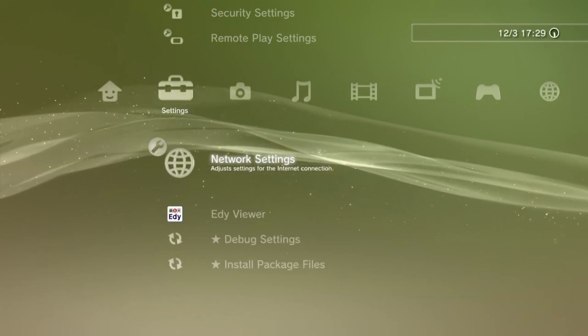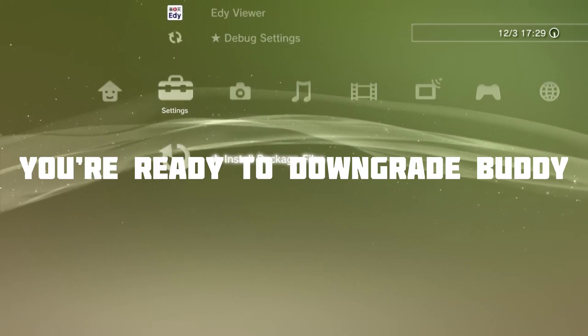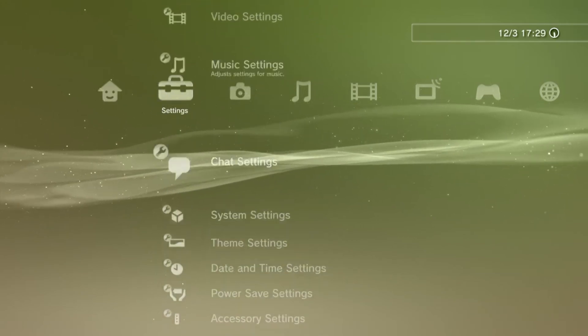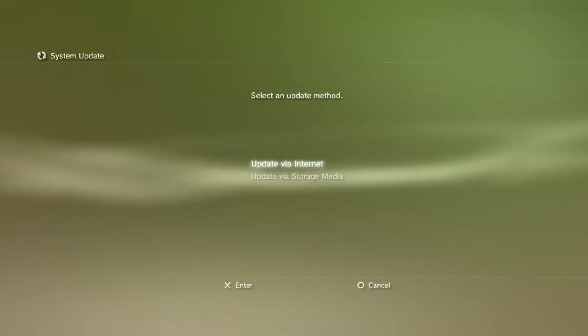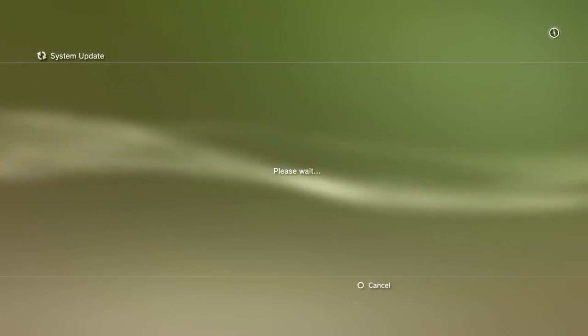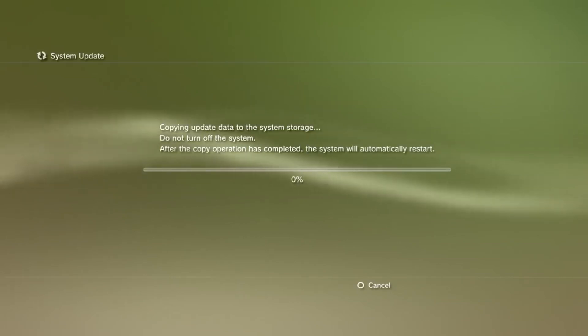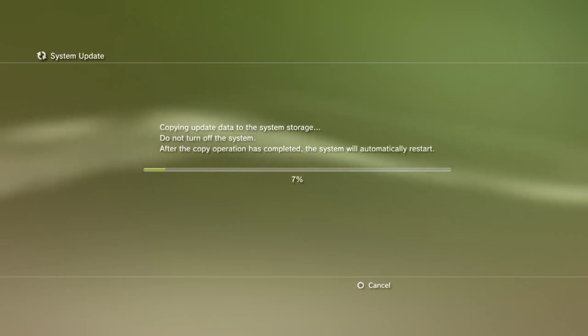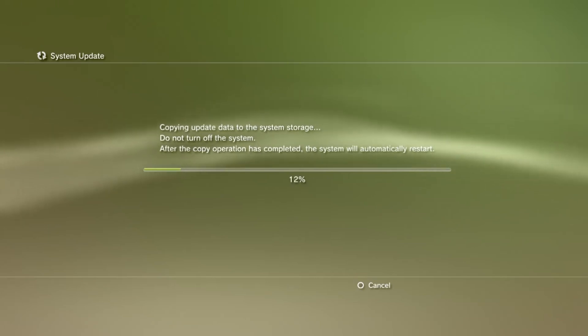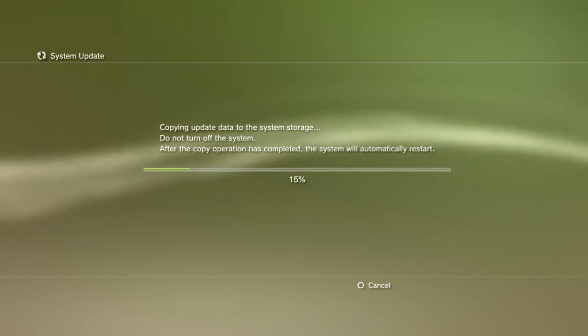You should get a little menu pop up — congratulations, you're ready to downgrade. Make sure you're not signed in once you've done this. Now head to the System Update tab on your XMB and click on Update via Storage Media. You should see the downgrade update here. Go ahead and follow the full update procedure and let it do its thing — it will take about five minutes, just like a normal update.